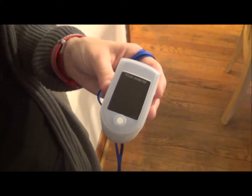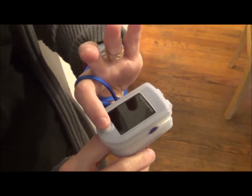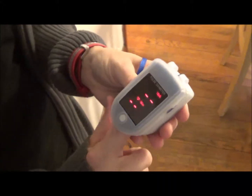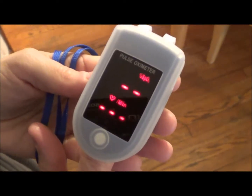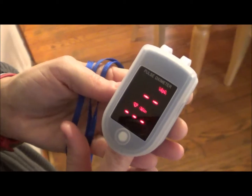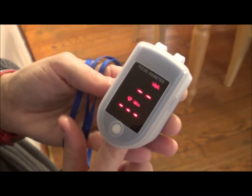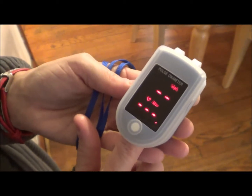It's really easy to use. You basically just take a clean finger, stick it inside, and press the power button. You'll know it's working when the bar on the right-hand side starts going up and down. It takes multiple readings before it displays the results, which generally take about four to six seconds to come up.